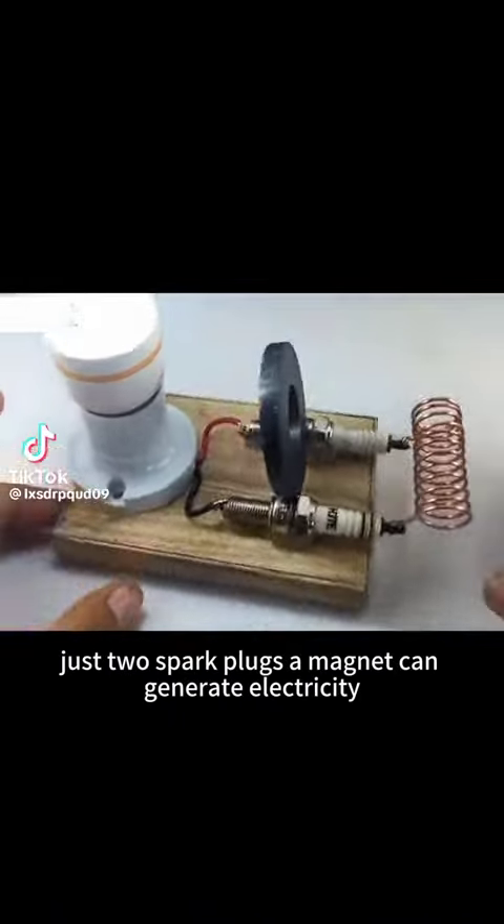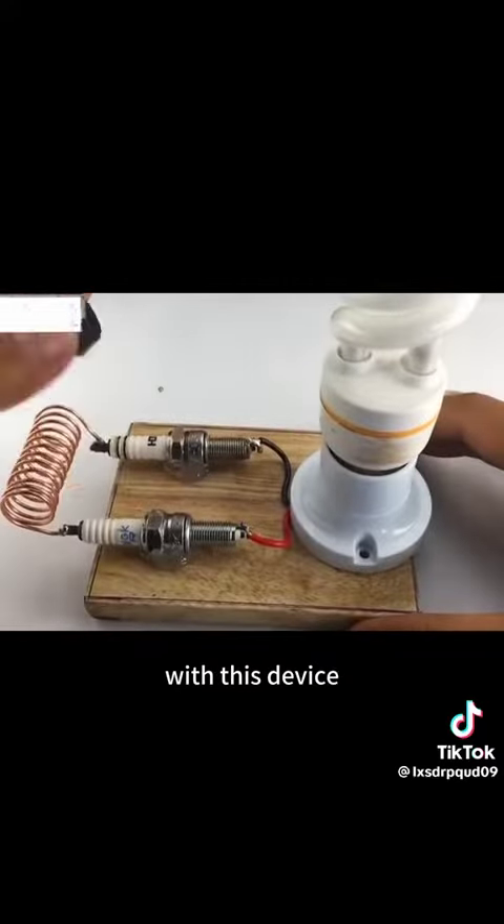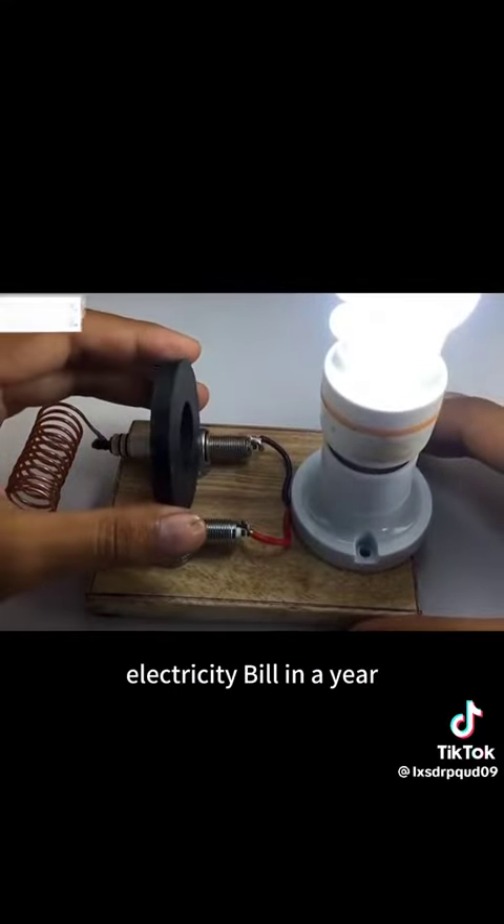Can you believe it? Just two spark plugs. A magnet can generate electricity — easy to light up the bulb. With this device, you can save a lot of money on your electricity bill in a year.